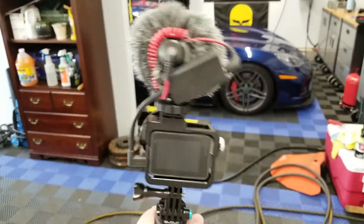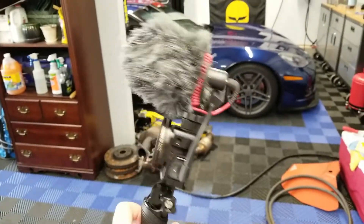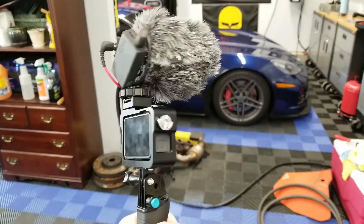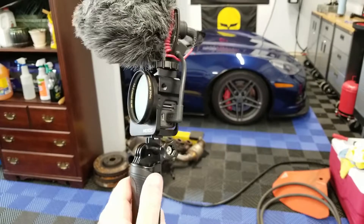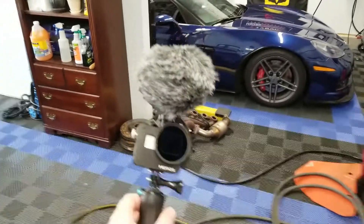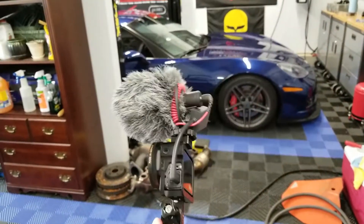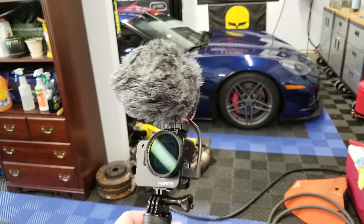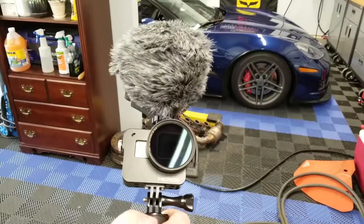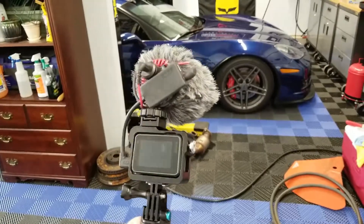I'm not hearing any rattling, so with the shotgun mic you shouldn't pick up any additional noises. If I was doing this with the GoPro without the lens, every time I turn you'd hear a terrible noise. I'm recording this with my Samsung Galaxy S8. We did just get a DSLR but I haven't figured that one out — that'll be a different video. This will probably be the go-forward walking-around car show type setup.